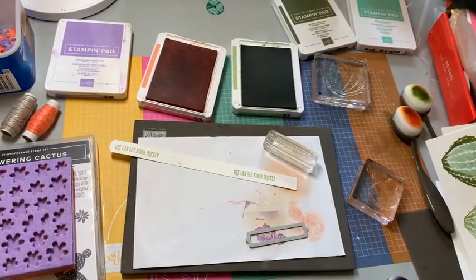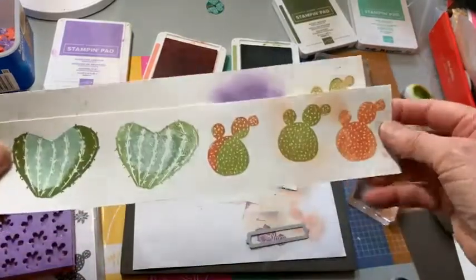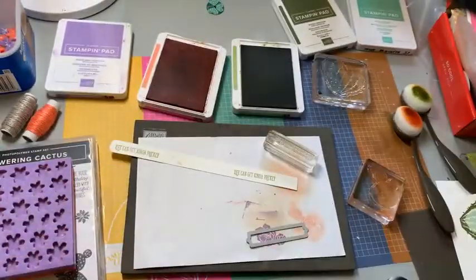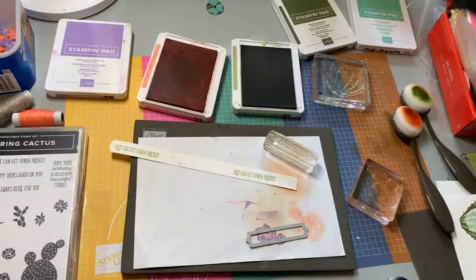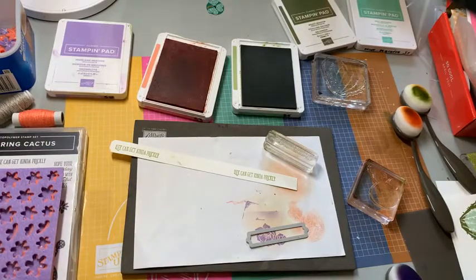Thank you for watching this morning. I hope you've got some new ideas on how to use some of the supplies and what you can do with the flowering cactus stamp set. Tomorrow I will be stepping up the card from Monday that I made with this medley — I step it up two times and I really had a lot of fun doing that. And then Friday I'll be putting together the card of the week, which is called the faux quilt card. Thank you for watching, have a wonderful day, and hope to see you tomorrow. Bye-bye.